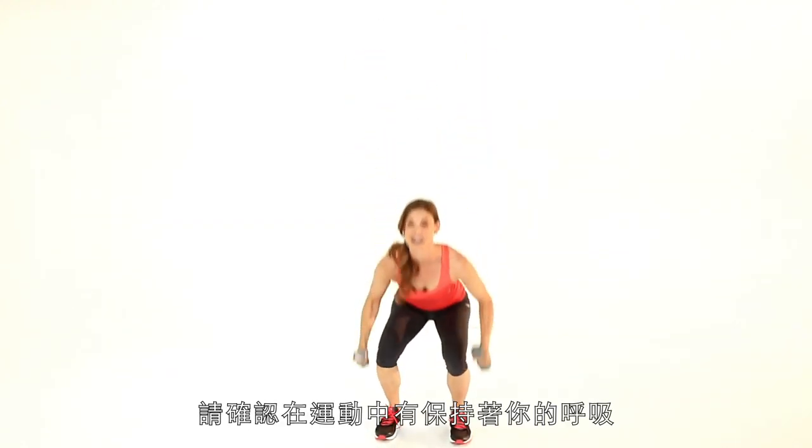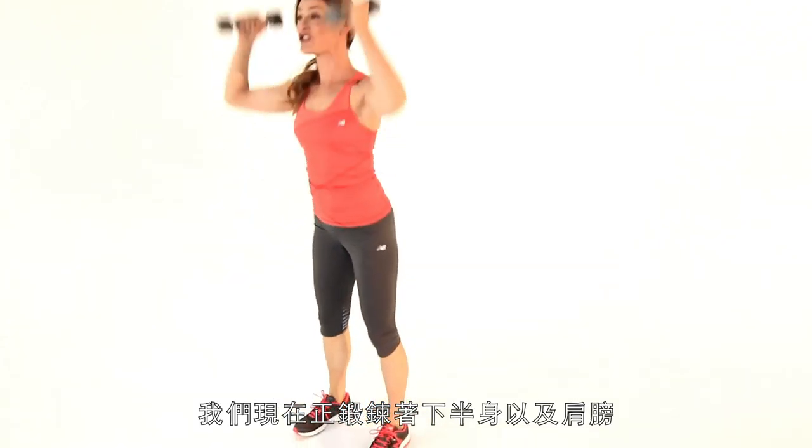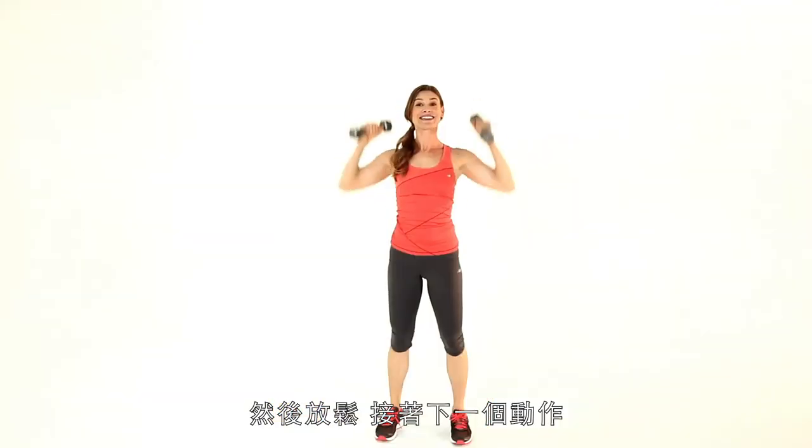Make sure you keep breathing through this exercise because it will get your heart rate up. We're hitting the lower body and the shoulders. Let's do one more and relax and we're moving on.